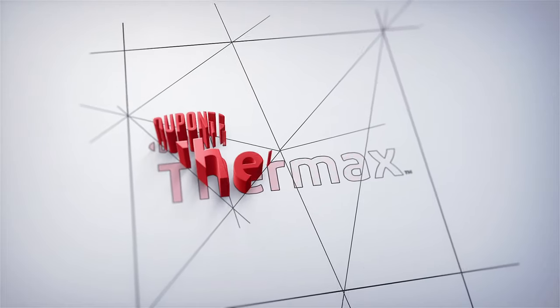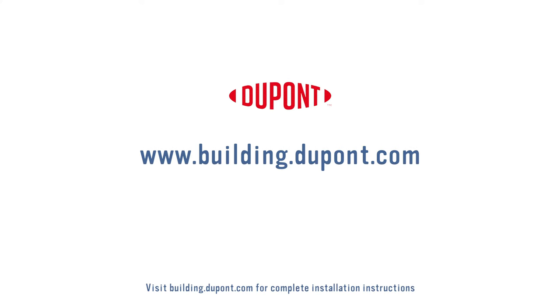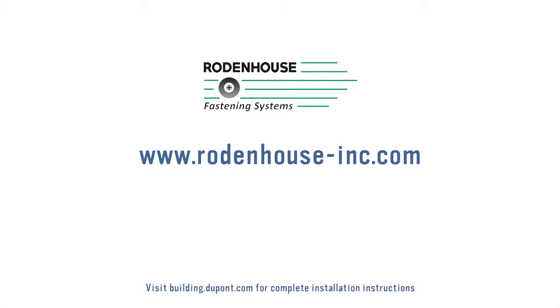To learn more about this and other innovative building envelope solutions from DuPont, please visit building.dupont.com. For more information on Rodenhouse fastening and anchoring solutions for the building envelope, please visit www.rodenhouse-inc.com.